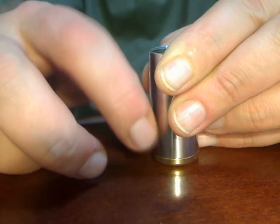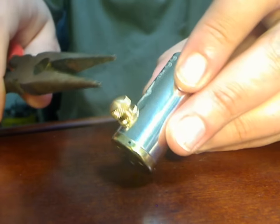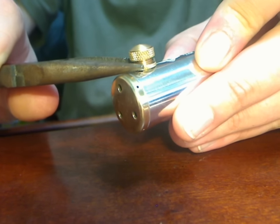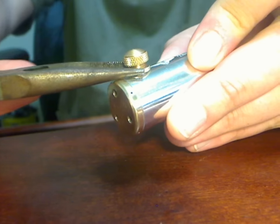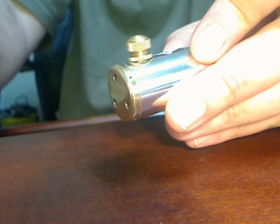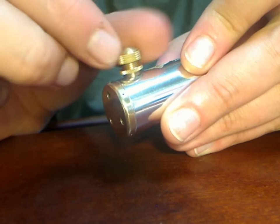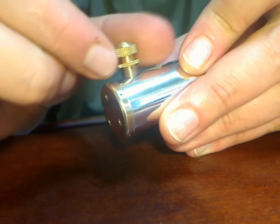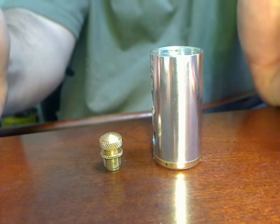My recommended method, so you don't put extra stress onto the button itself, is to actually use needle nose pliers. You don't need to grip it real tight, just enough to turn it. Not even an eighth of a turn usually will unlock it and then the whole switch will come out. That simple.